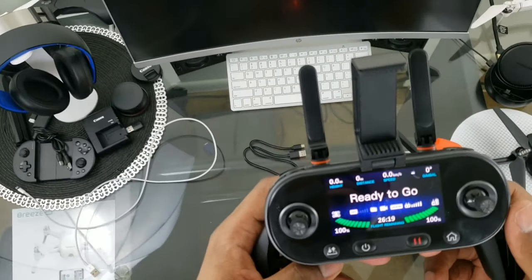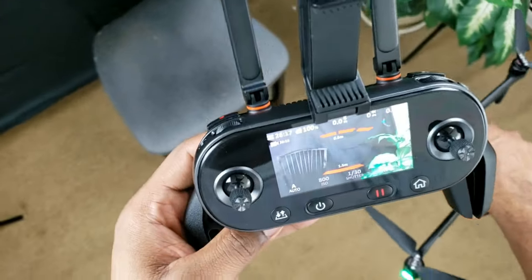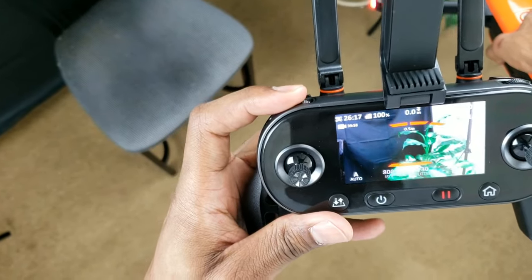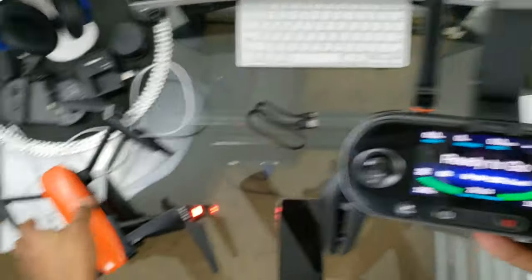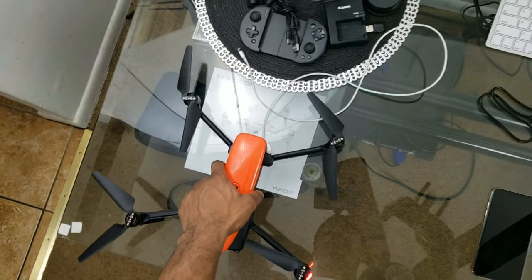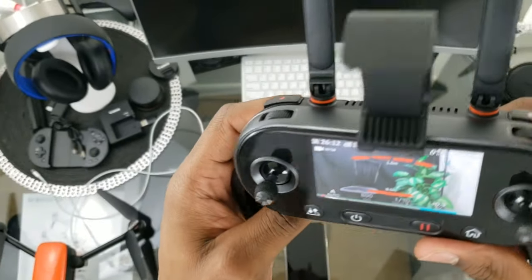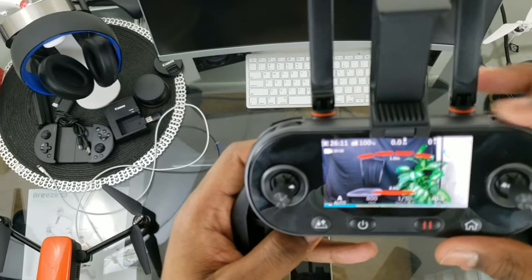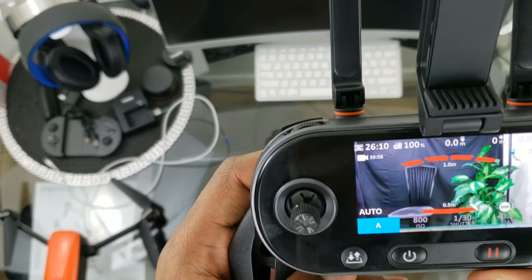So we can assume we'll get around 26 minutes or less; we'll see if that increases after cycling the battery a bit. Hitting the Display button switches to the drone's FPV screen where you can move the gimbal. Hit Display again to go back to telemetry. Now let's go through some of the menu — hit Display and use the roller, but go a little slow or it won't register.